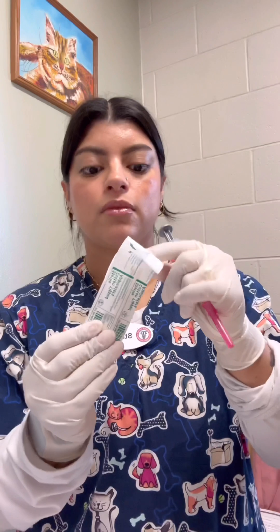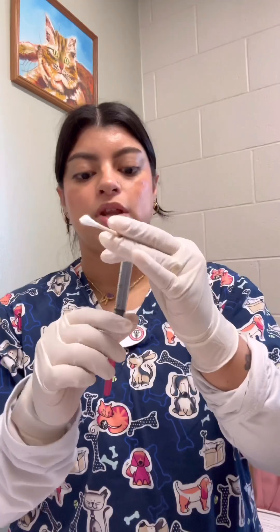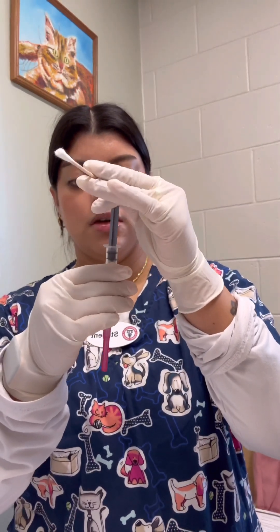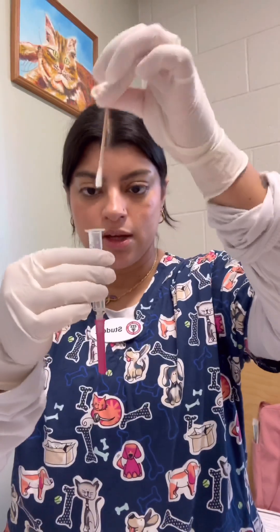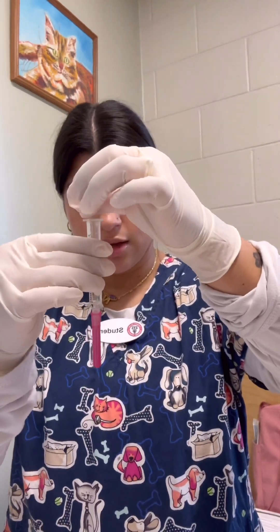I'm going to use the sterile swab, opening that up and taking one of the swabs. I'm going to open the top of my syringe, then put the swab into the syringe and mix it for a couple of seconds.